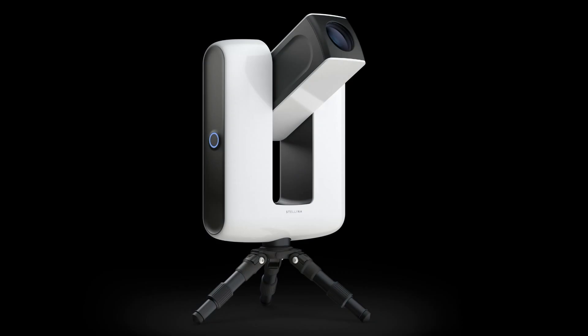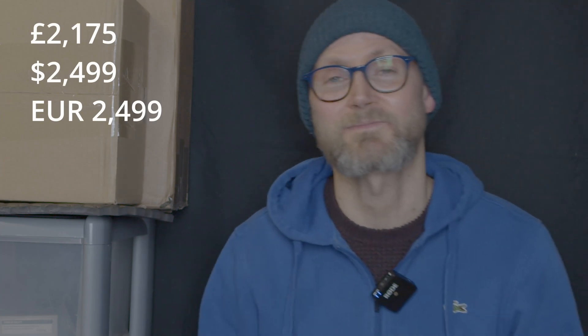Before the Vespera there was the Stellina, which was more expensive — an 80mm APO, a bigger device — at £4,000, which is out of a lot of people's price range. This one is £2,175, which is expensive compared to some competitors coming on the market. One thing to mention is that this is produced in France. The CEO said he wanted manufacturing close by so they could keep an eye on quality control. Overheads do vary from country to country and it may be more expensive to produce this in France than it would be in, for example, China.